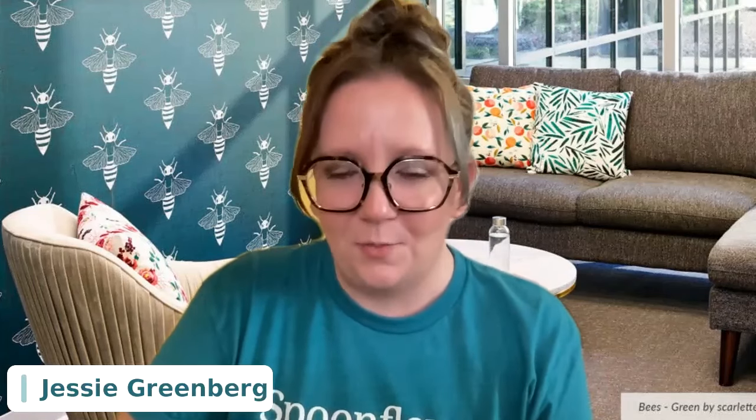Welcome back, or welcome to your first session of our symposium this year. We are so excited to have you with us. In this session, we are going to talk about Procreate as a digital sketchbook. But before we get to that, I want to tell you a little bit about myself and the symposium. My name is Jessie Katz-Greenberg, and I'm the artist community manager here at Spoonflower.